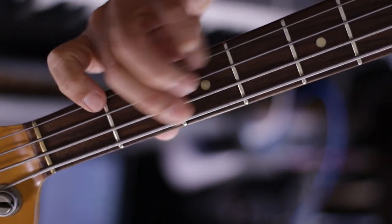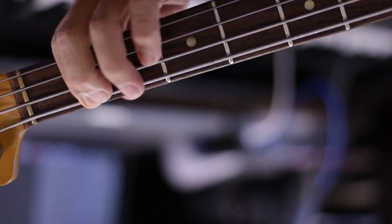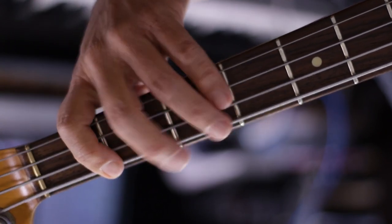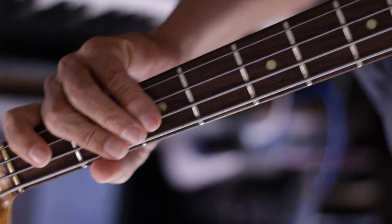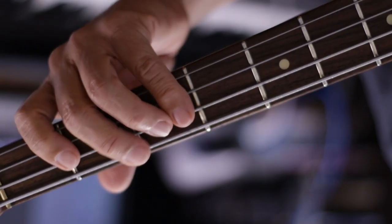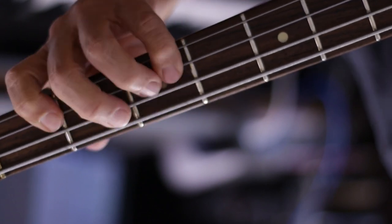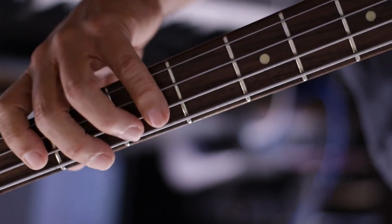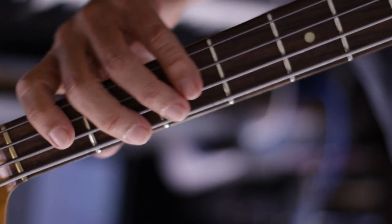Remember after that E, when you go to that E-flat, do it with the knuckle here. This part... And remember the right hand also has fingerings. The very last phrase — you can do that, or you could do open string there.